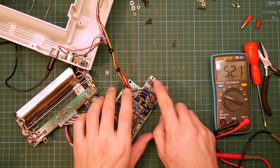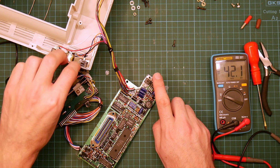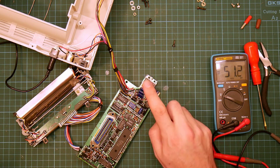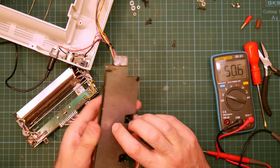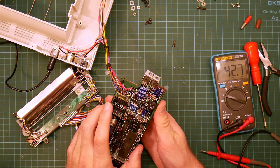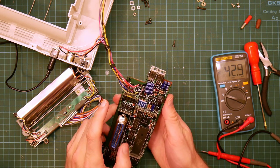Is this the power supply regulator for the stepper motor and solenoid? It's quite a hot power supply regulator. Is it dead? Which is why it's not working? That would explain everything.